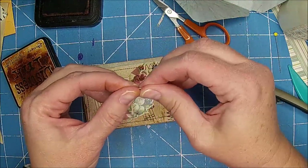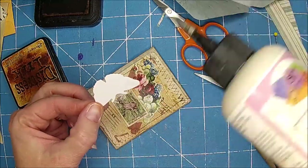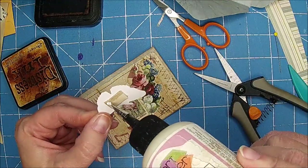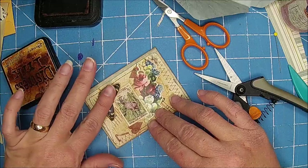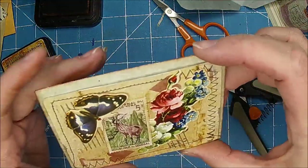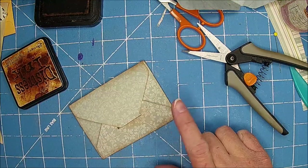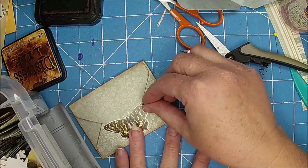I really like that — I think it kind of gives it a little bit of dimension. You could use pop dots if you wanted to; I don't mind just using little scraps that I have. I really like how that kind of adds just a little something — makes it look cute. I love these, I'm having so much fun making these. Then on the back, we can also decorate that. You could put a butterfly there — something like that — and then that could just slide like underneath.